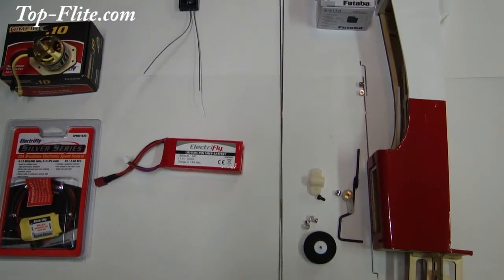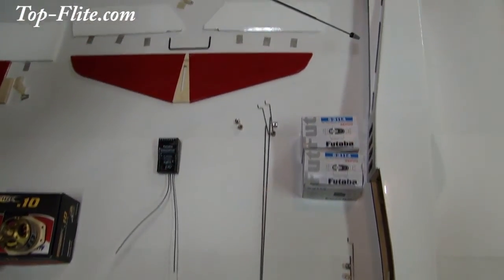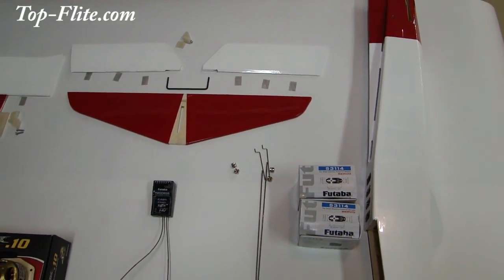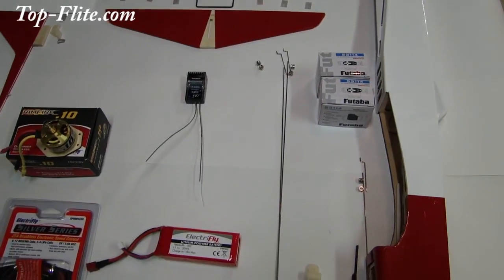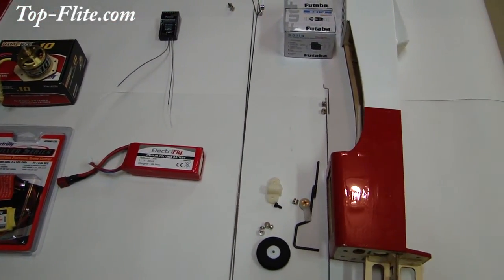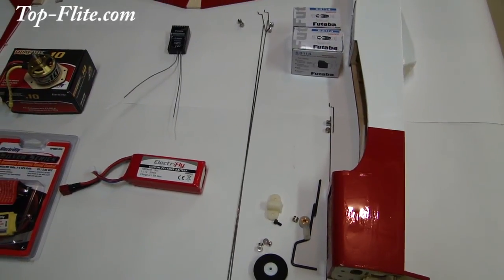We also installed our fin — this is where the fin is going to be secured to the aft section of the fuselage. So let's go ahead and get all these components installed into the fuselage, including the servos, and we'll show you that once we have it completed.